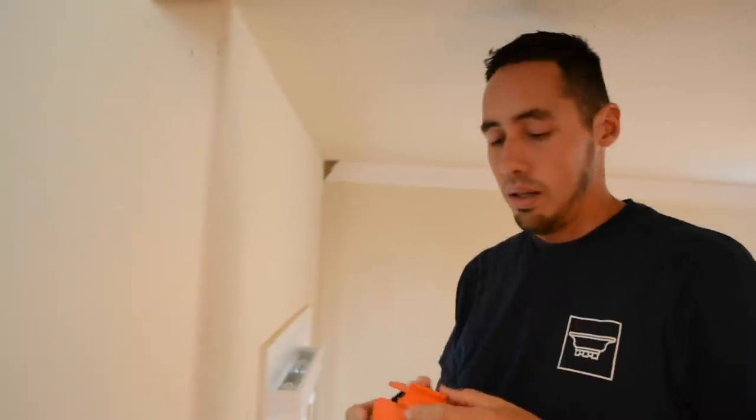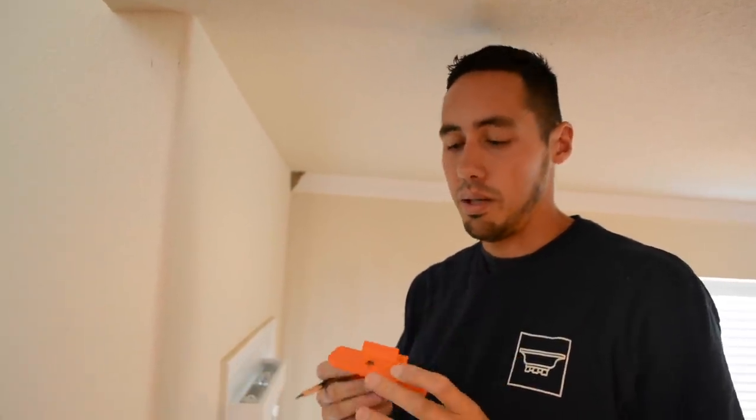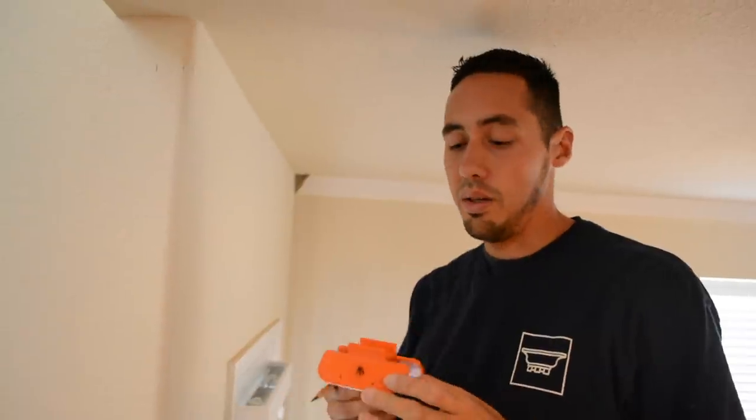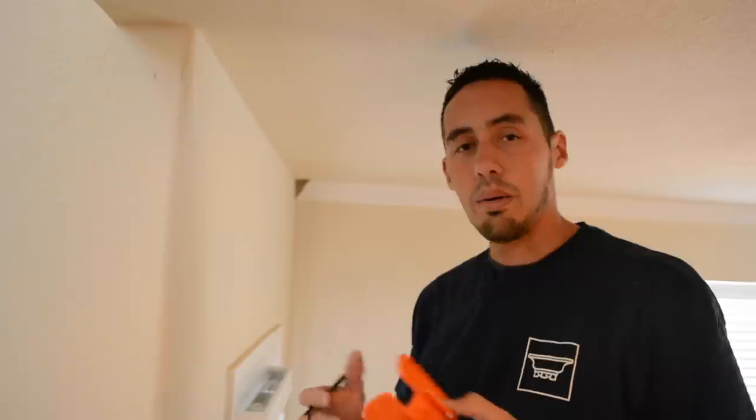This video isn't sponsored by Bench Dog Tools. They do make some really cool tools and good stuff, but they don't know who I am. I just like sharing this information when I find it.